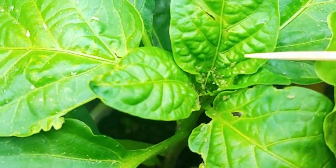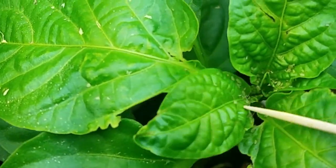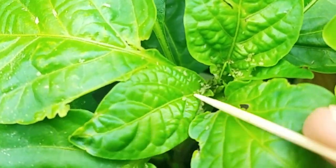The neem oil plant looks similar to the one I sprayed castile soap on — I see a lot of the aphids here but I don't see any movement, so it looks like they may be dead too.